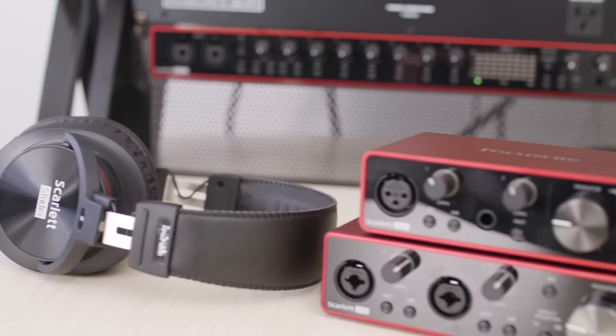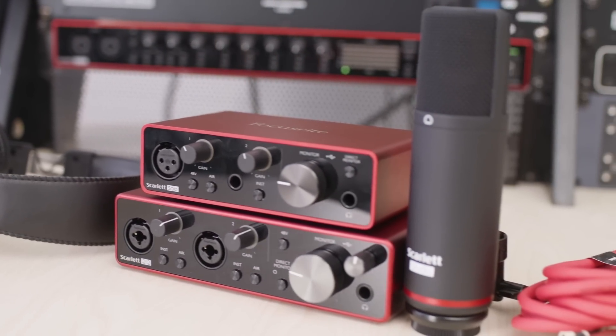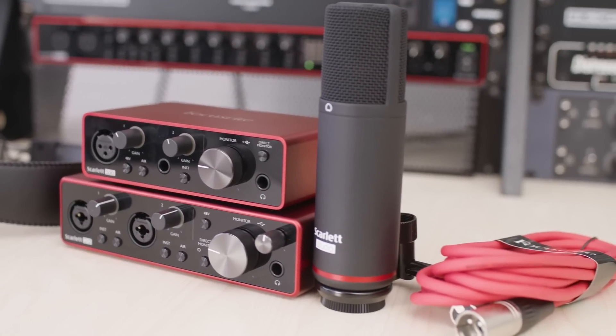Both the Scarlett Solo and the Scarlett 2i2 are available in a studio pack which includes headphones, a microphone, and a microphone cable. Great for beginners or anybody that wants an all-in-one package to get recording right away.